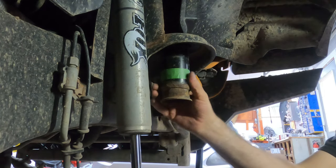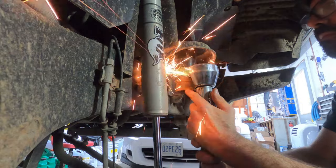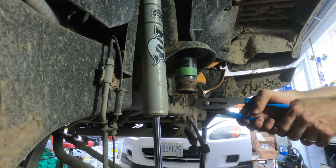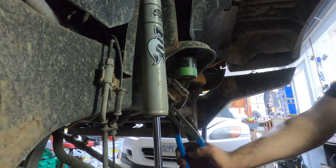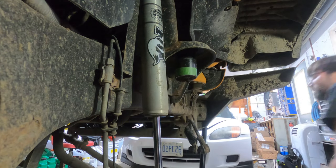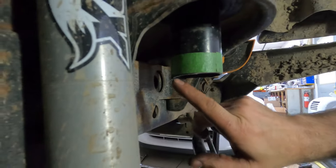Some people will use a sawzall, other people will use a cut-off wheel — basically it's whatever you have. You want to make sure that you keep it as straight as possible. I'll probably bend it off like this. Bump stop is still stuck in there — explains why, or is it just a lot of crud? I have my cut. It's clearly a little bit low on the back so I'll clean that up and make it all nice and level.